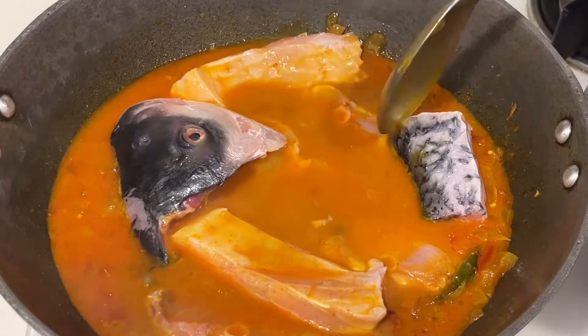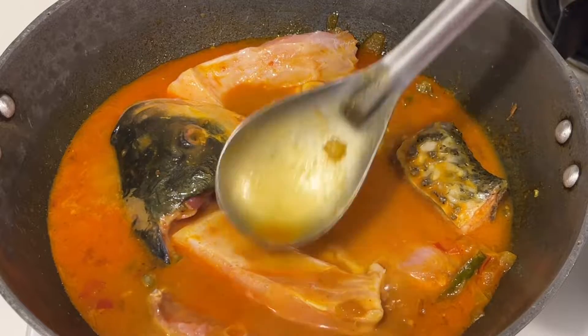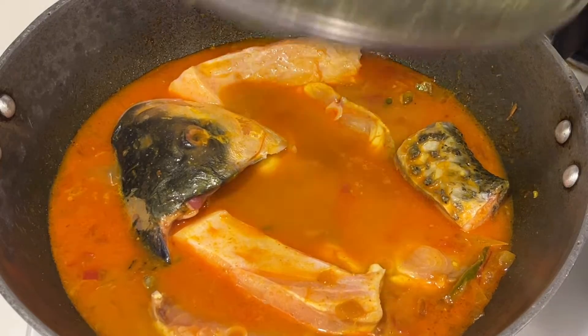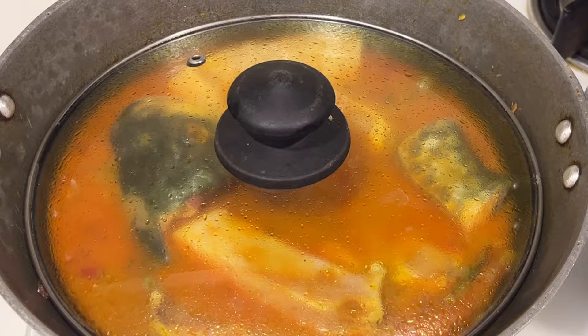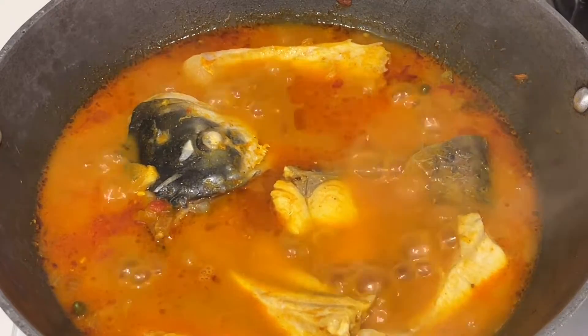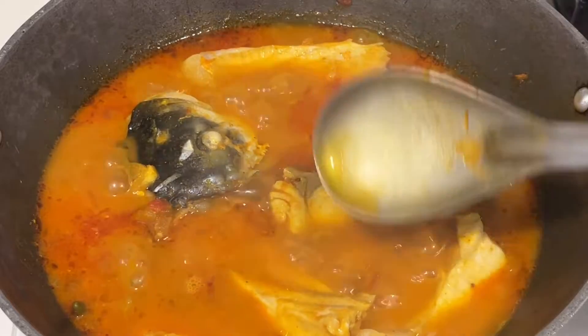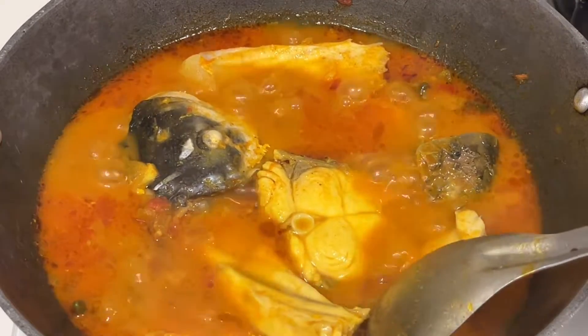Normally people add fish pieces along with the water, but if you do that the fish gets cooked earlier. While the water reduces, the fish pieces become too soft and when you tilt the pan you risk breaking them. So don't make that mistake. Close the lid and allow it to cook for another three to four minutes on high flame, then check the consistency.